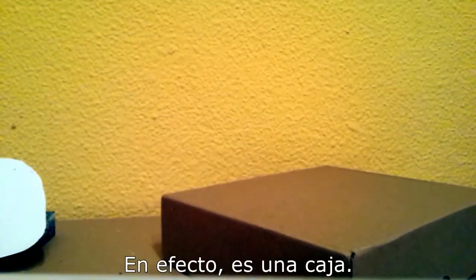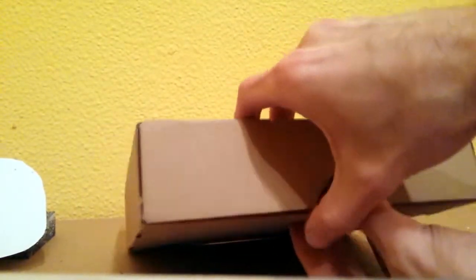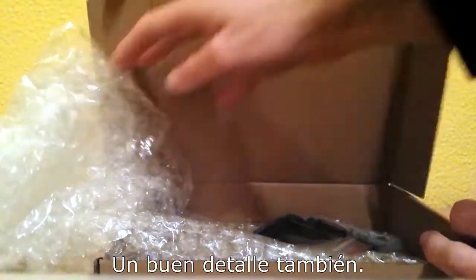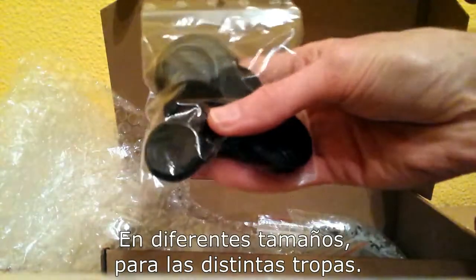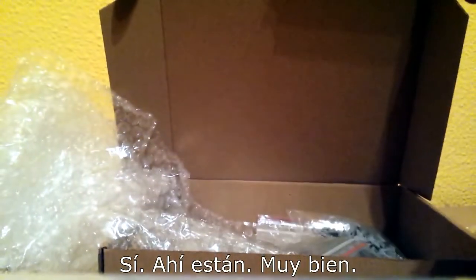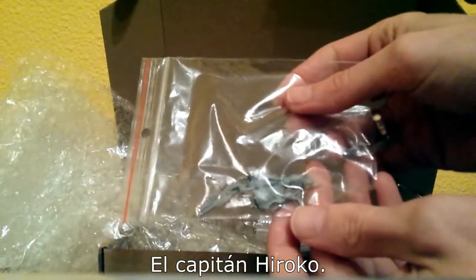So this is the box, and opening it — careful — oops, it tore. There's bubble wrap; the minis are well protected, so good addition as well. Here are the bases — different sizes for different units — and you can make out the dice. There they are. And here's the hero for Mishima, Captain Hiroko.